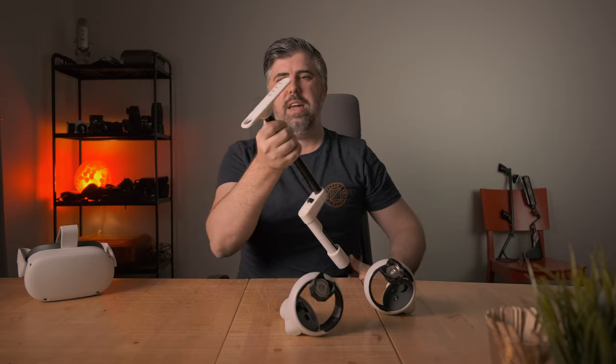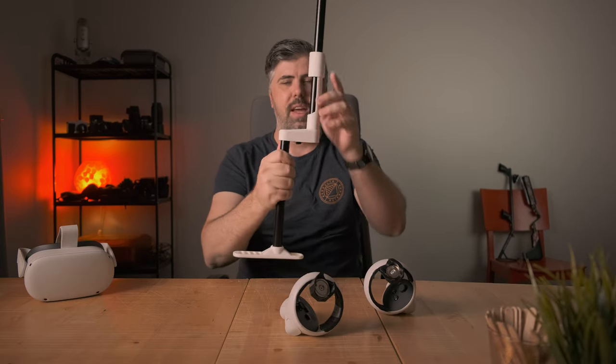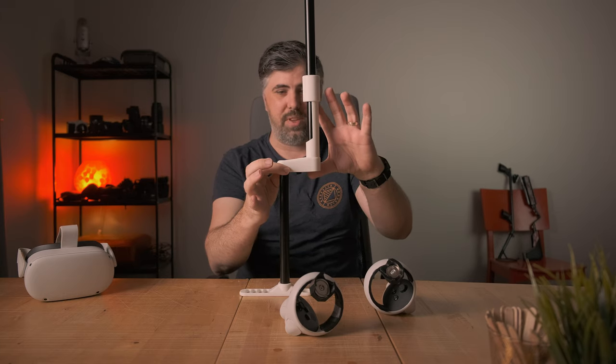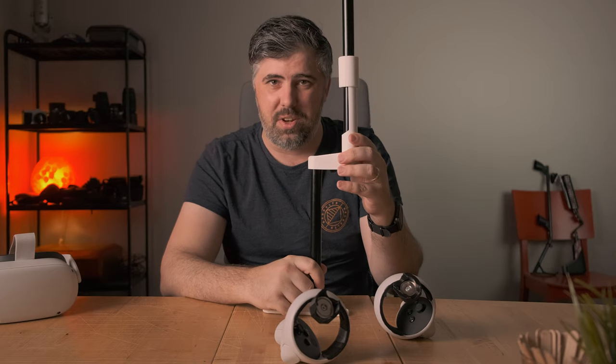That's our butt plate there — it's dead flat and you can see it was just such an easy print. None of these parts are very large; this is the largest single part and it's like 12 centimeters tall. Even the tiniest little 3D printers could knock this out.